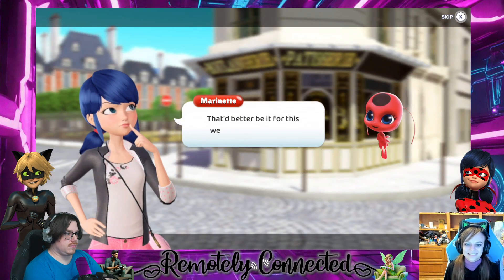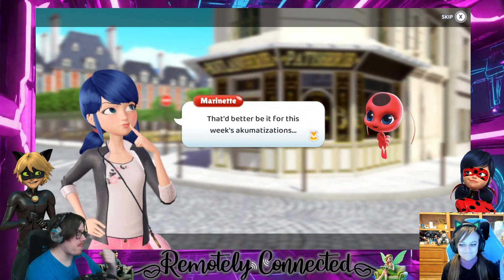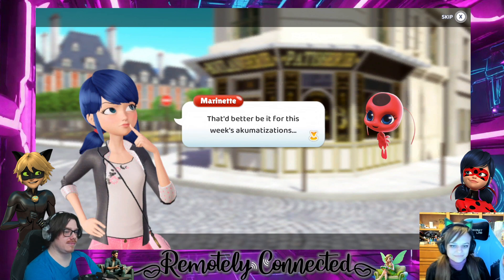Kaw says I have great voice acting skills and I told him I don't, especially when she cold reads. All right, what happened next? Because — wait, that added... I don't know why it had that stuck on there. It better be it for this week's akumatizations.